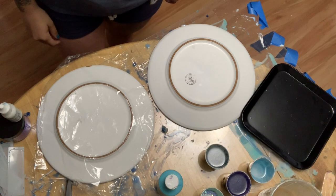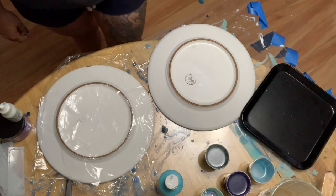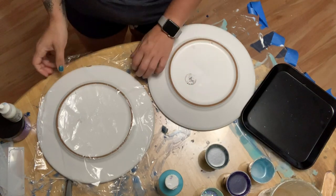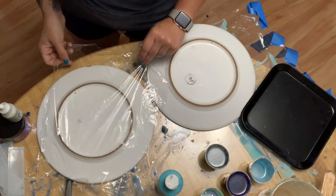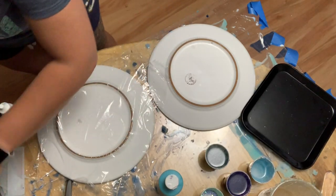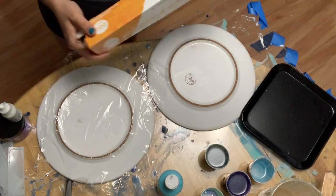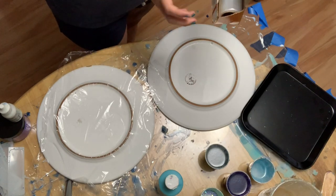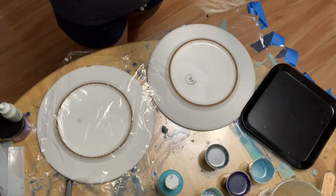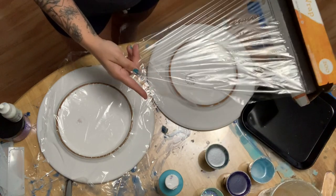I'm going to be using these plates. I chose these plates because they have a pretty significant dip that I'm going to lay saran wrap on, and that's what I'm going to pour the resin on top of. I'm just using regular plastic wrap — it doesn't have to be anything crazy. I wouldn't suggest dollar store plastic wrap just in case the quality on that isn't good.